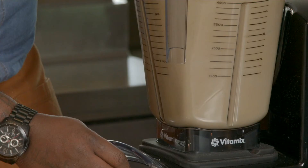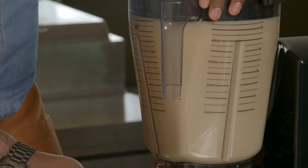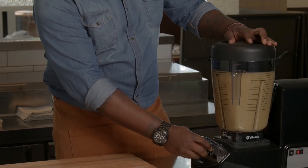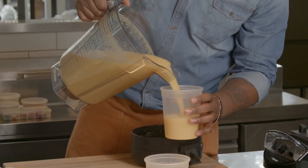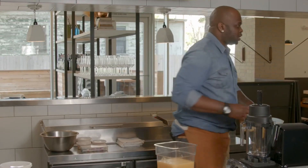What you're looking for is for all the particles to be broken down as fine as possible. That way you get most of the flavor out of your fruit, and then we're gonna freeze that and that's how we get our beautiful sorbet.